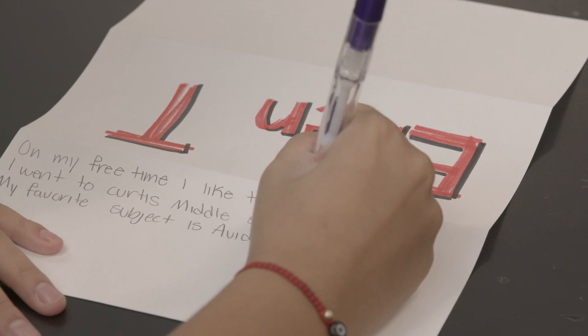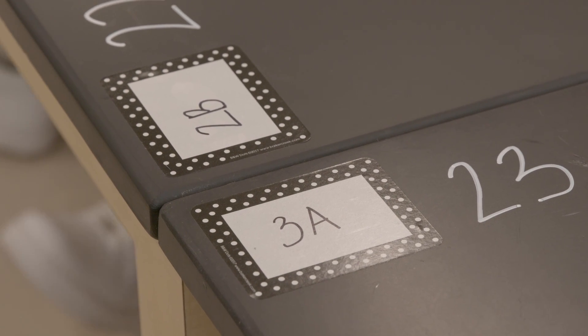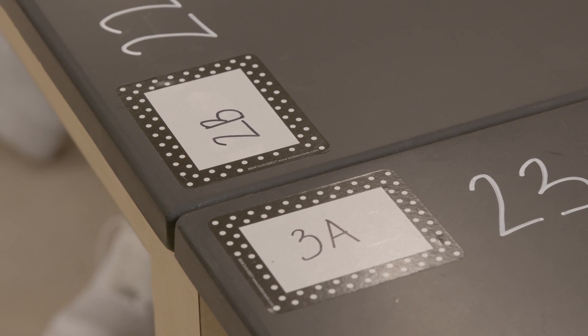I do that in a very structured way. Their seats are not just numbered with a seat number but they actually have a number one through four, so I'm able to control who goes first. I'm able to say okay number two goes first and then it's number three's turn. That encourages all students to speak and they keep each other accountable because they can see the number.